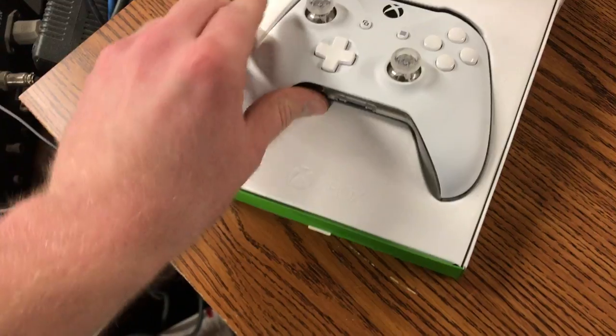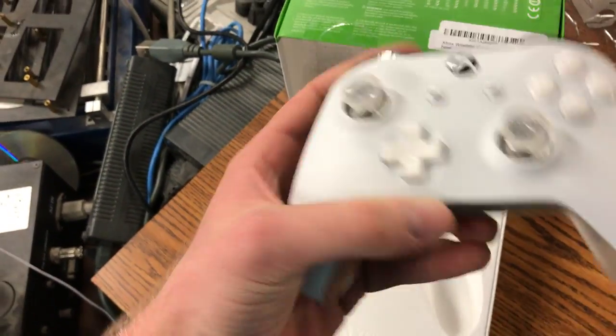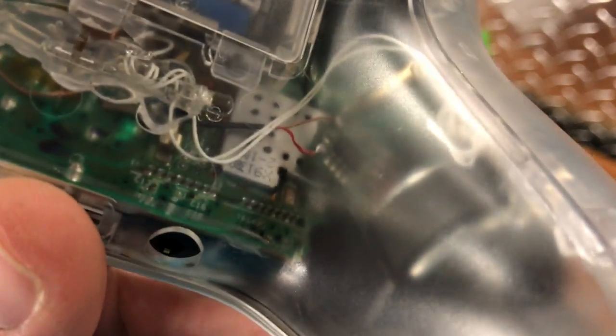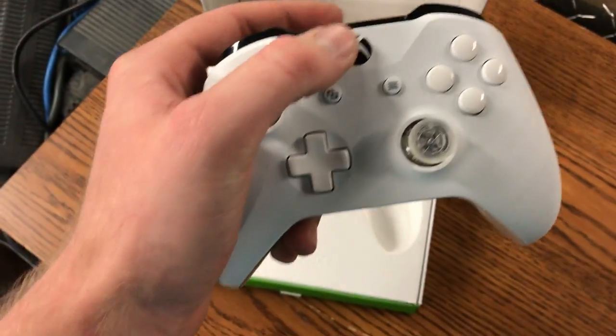Let me go ahead and get this out. It has a clear back, as you can see, and it has a chip so when you actually move the controller the thumb stick LEDs change colors.